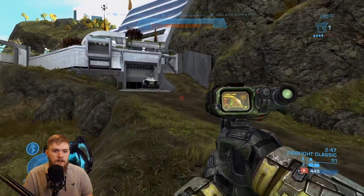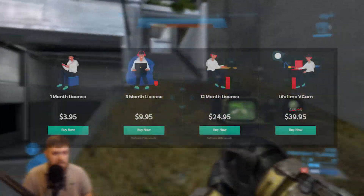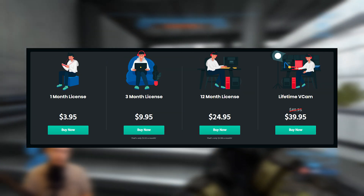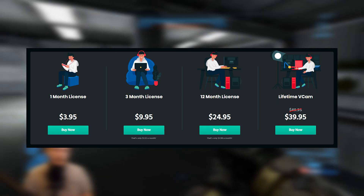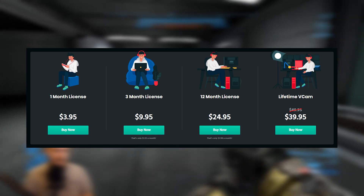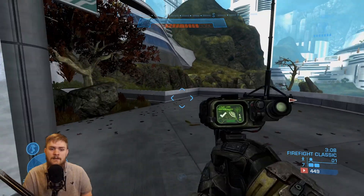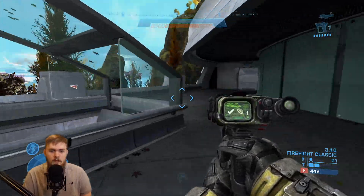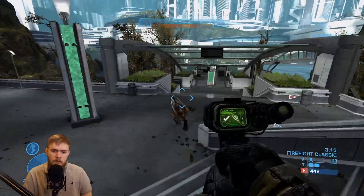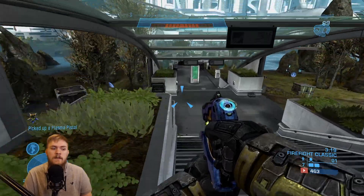Moving over to price points, let's talk about how much this software costs, because that actually varies quite a bit. For a one month license, that's $3.95; three months, $9.95; 12 months, $24.95; and for a lifetime license, it's currently $39.95, normally $49.95. There is possibly a way you can get this for $19.95 or $19.99 — that is what I paid, because I saw it on a deals website where you can get a key for it. I will leave that link down below.